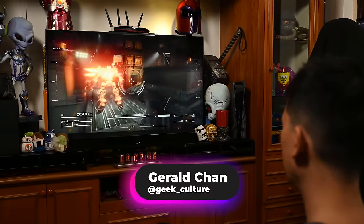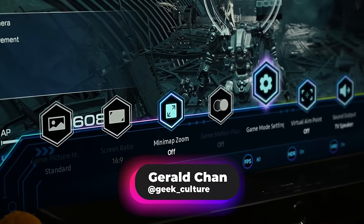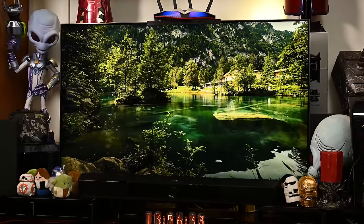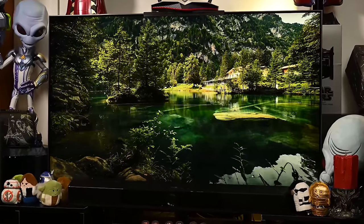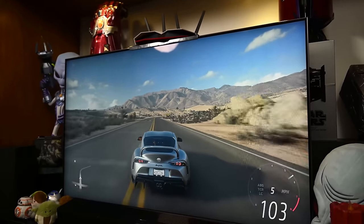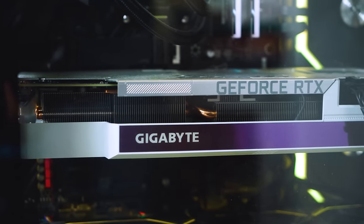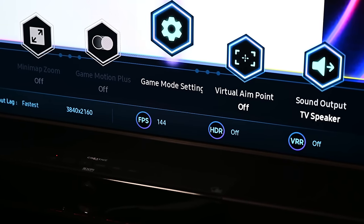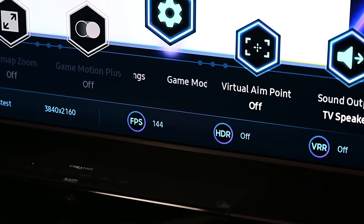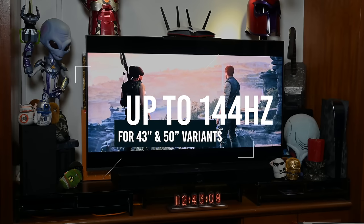If you've ever wanted a TV that blows out all the stops for gaming, then the Samsung QN90C is probably the one for you. There's a key feature that is only included in the QN90C — 144Hz refresh rates on these TVs — but they only come available with the 43 and 50 inch variants.